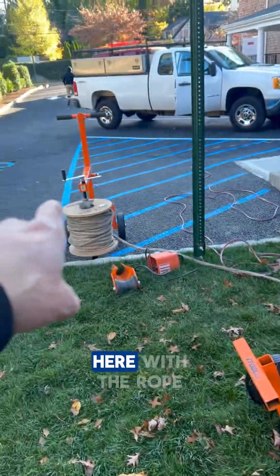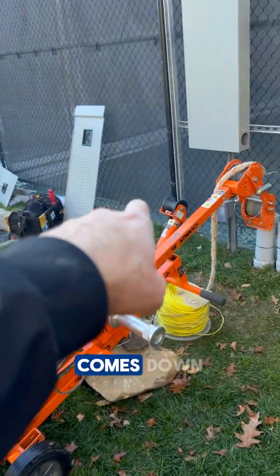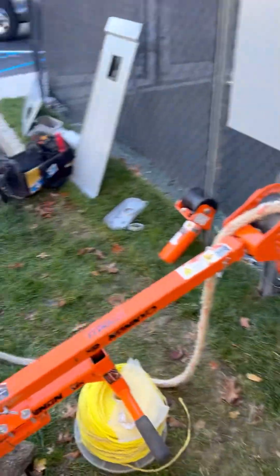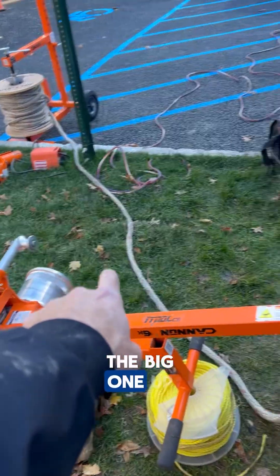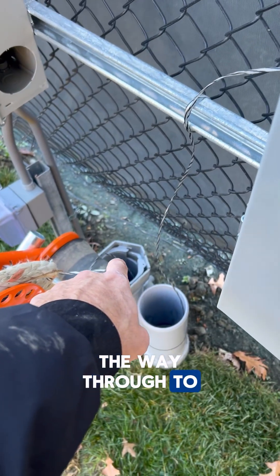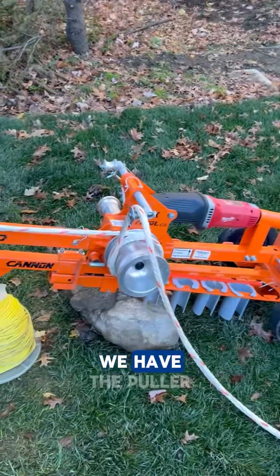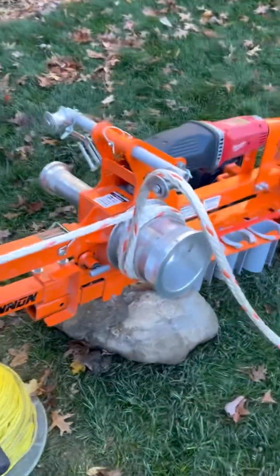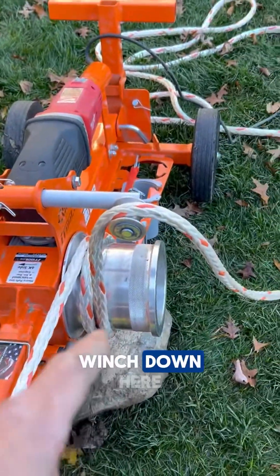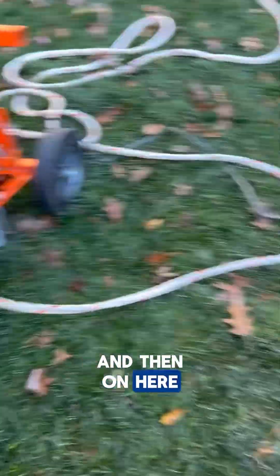We got the setup here with the rope, which we'll turn over so it pulls right off, comes down. We'll be pulling on the big one up and over, pulling this all the way through to the meter and connect to the wires. We have the puller set up here — a couple loops around the winch, coming up, going down to the meter.